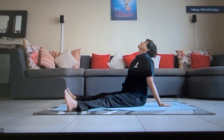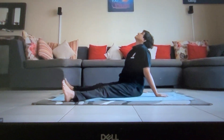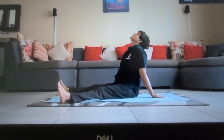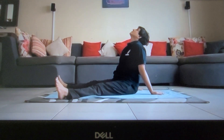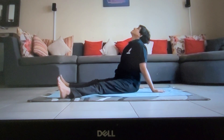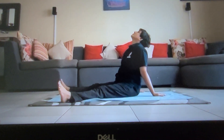I showed you how to do the Yoga Mudra with the Vajrasana. So for this mudra we will go into the standard Padmasana. And if you are not comfortable with the standard Padmasana, you can go into the other Padmasana as well.